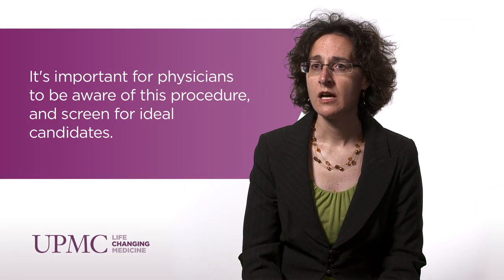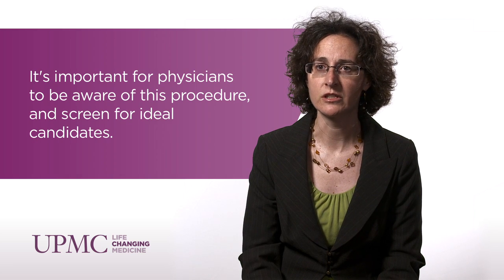You can have this procedure repeated multiple times, but there are diminishing returns with each subsequent procedure. It's a very common procedure; however, I think it's underutilized, especially in the elderly population who suffer from chronic low back pain on a daily basis. They are ideal candidates for this procedure — it'll help them reduce their pain and increase their function.